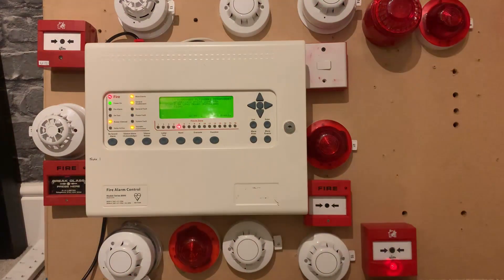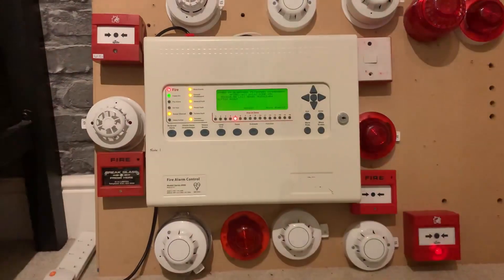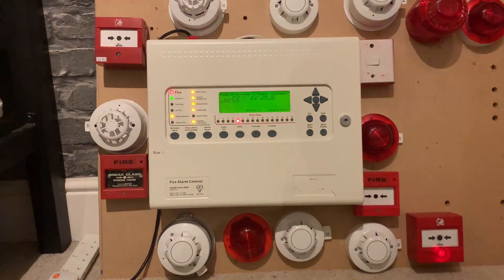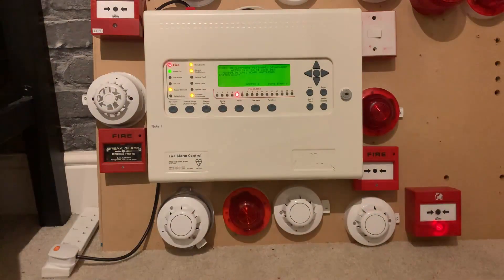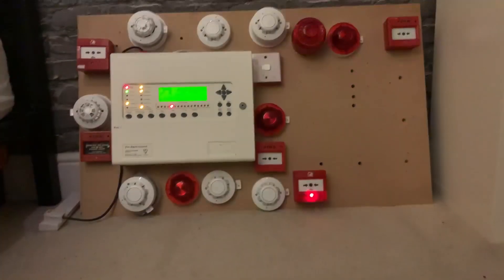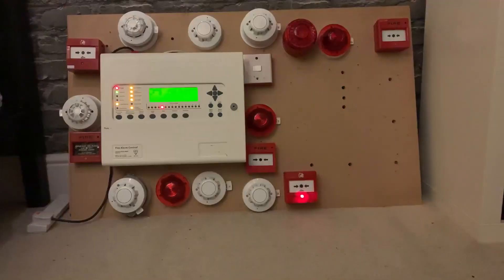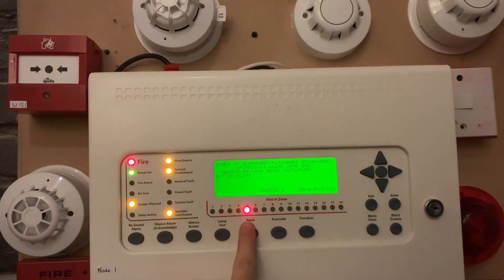Very good tone hold there. There's the audible silence, and because that's the Discovery bass sounder — the C-Tec one — it is still flashing. Quite cool. I'll just turn down the lights a little bit so you guys can see a bit clearer. Very bright. I'll just go back a bit so you guys can see. We're going to give the panel a reset — just press reset.